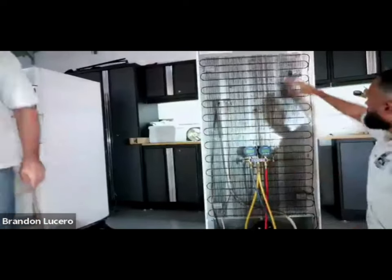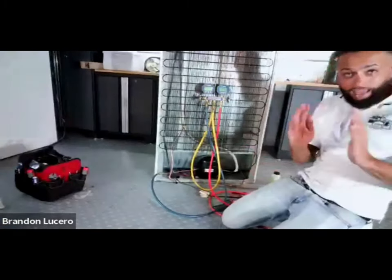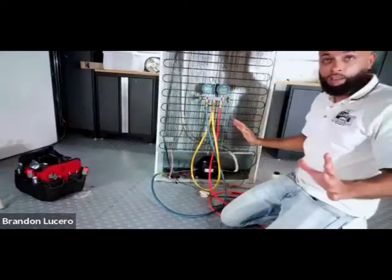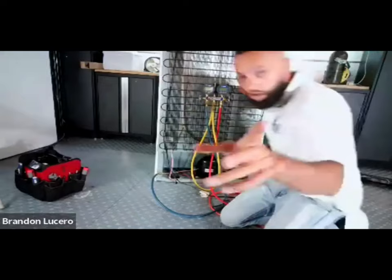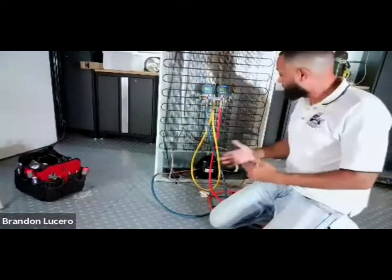Excellent point. These gauges that we are hooking up give us x-ray vision into this system, into all of this copper tubing and this mess. We don't know what we're dealing with, but these gauges, when we hook them up, give us an insight into what's going on with the system.